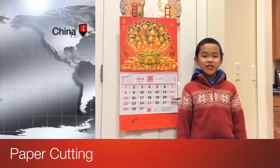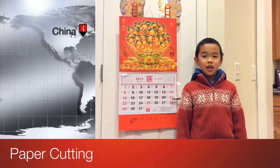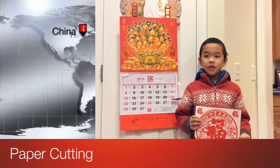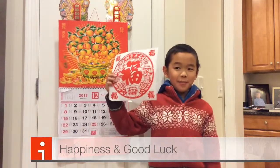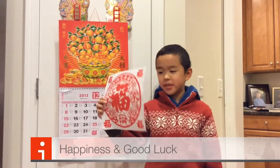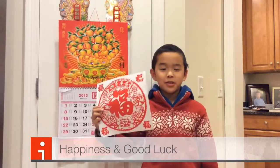Another Chinese New Year tradition is paper cutting. This word means good luck, and it's pronounced 'fu'.